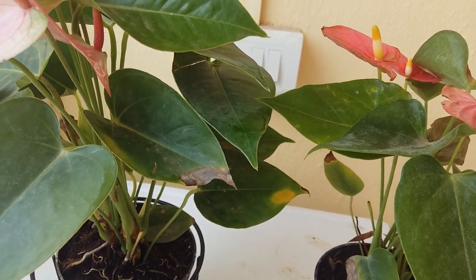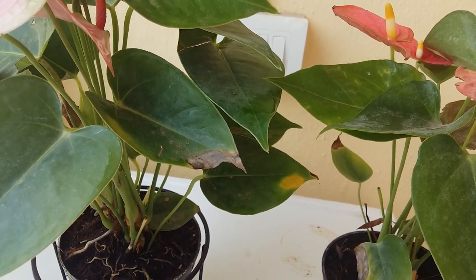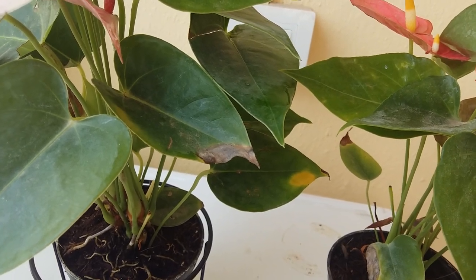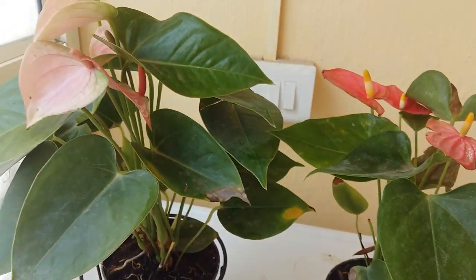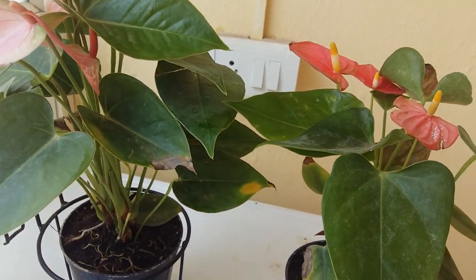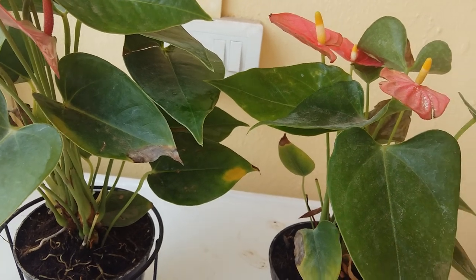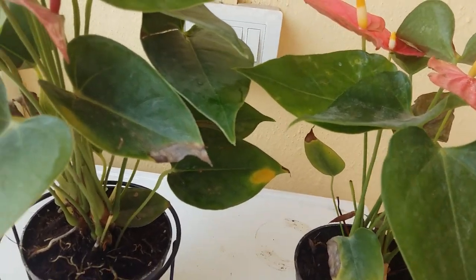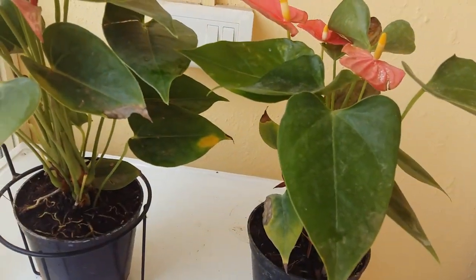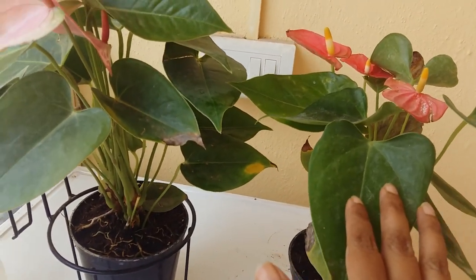It's always better to take out the air roots or stem from plants that have stopped blooming or decreased blooming, so they won't get hurt. It's better when they stop blooming to take out the stem or air roots.